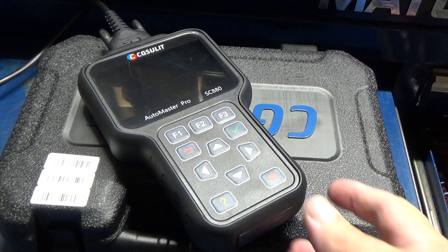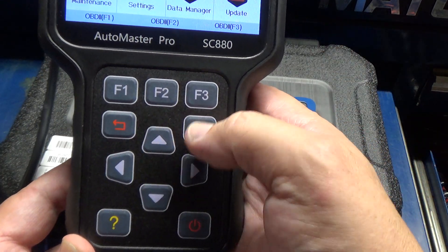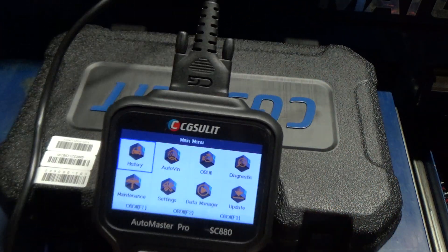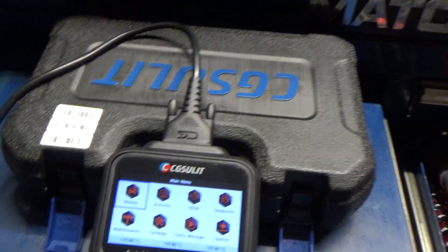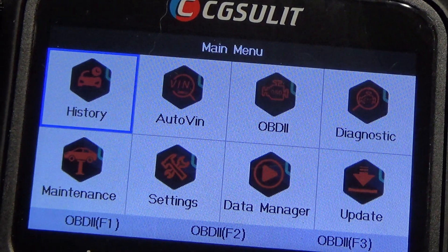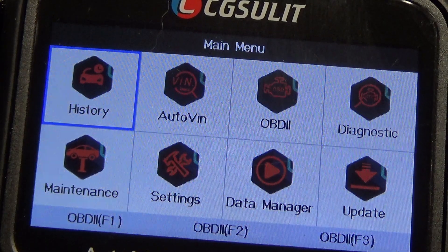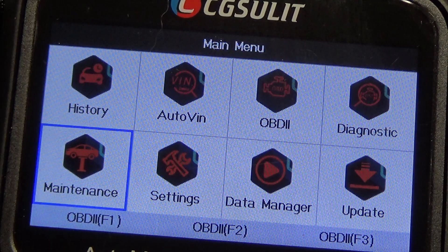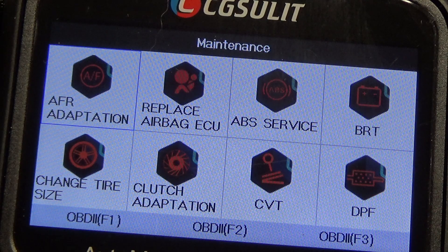I've got the Jeep turned on out there, so I just plugged the unit in. Let me give you a shot of the control panel. You've got function keys, a back button, basically an enter button, navigation buttons, and a help button. History, I'm sure, is where as you plug it into cars it's going to have a memory of which cars you plugged it into so you can go back and see what you've done. Of course, it's supposed to be auto VIN capable so it should detect the VIN. There's OBD-II, diagnostic, maintenance — let's take a look at that real quick. This is where your reset functions are.